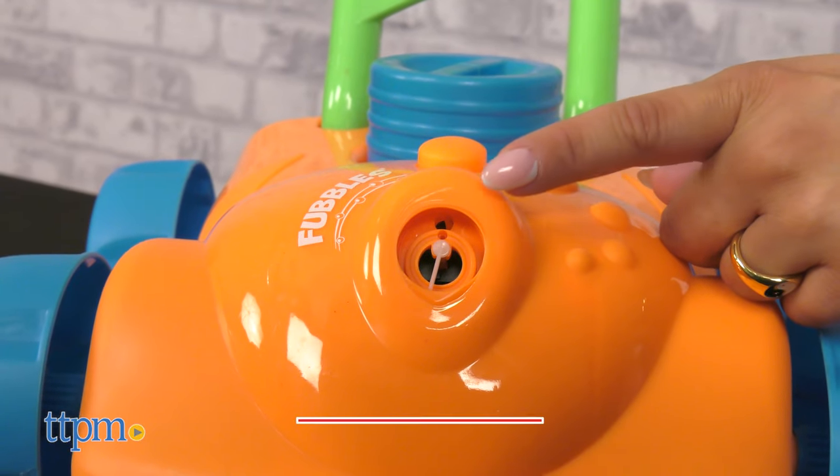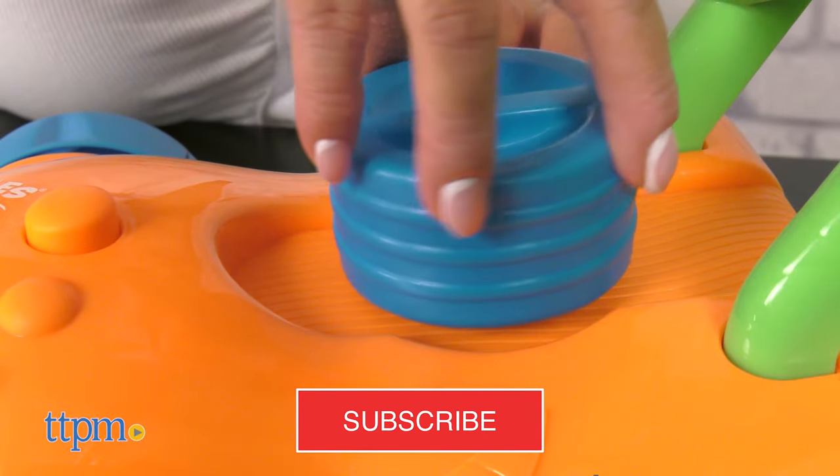With nice weather coming soon, what more do you need in outside toys to keep kids busy? The Fubbles Motorized Bubble Mower from Little Kids Inc. is a great option. I'll get into all the details, but first, don't forget to subscribe if you haven't already for all the latest toy reviews.